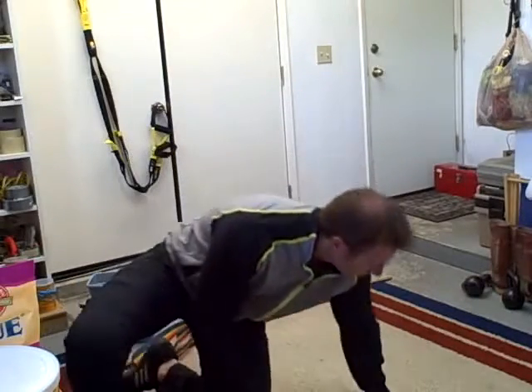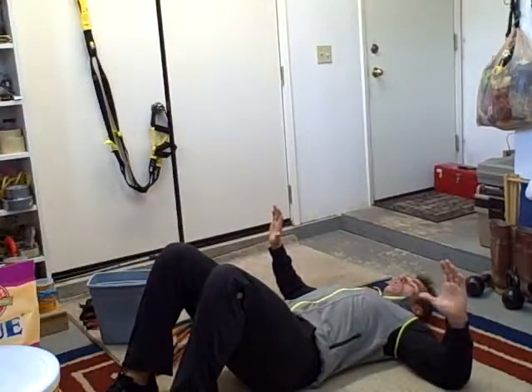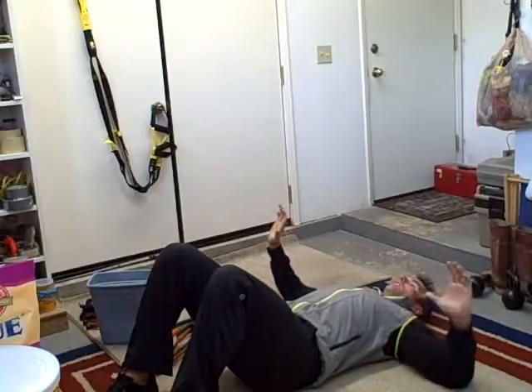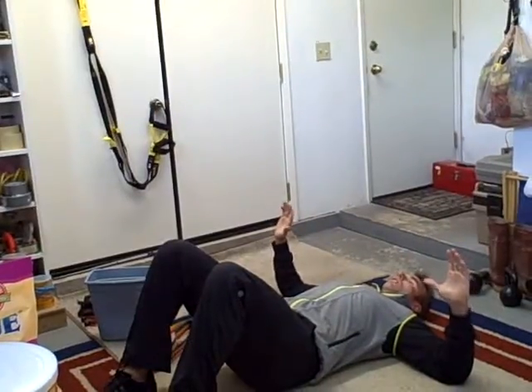Next, Cheryl, we're going to do reverse presses. So you're here and you're going to squeeze your shoulder blades together. Squeeze in and then relax. Squeeze in, relax. 20 of those.